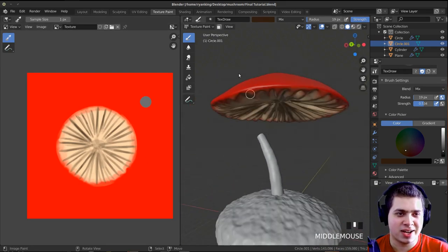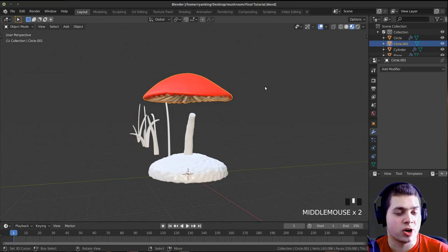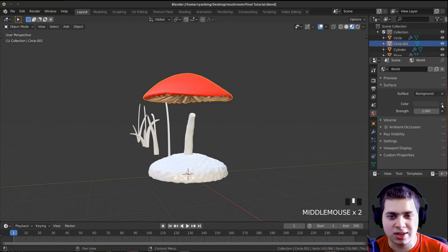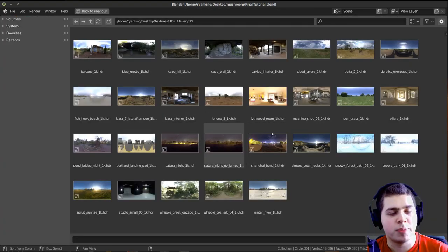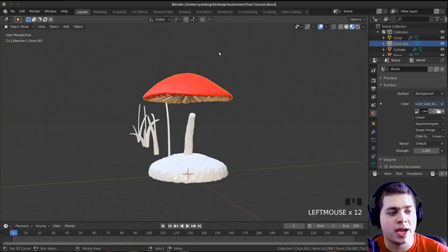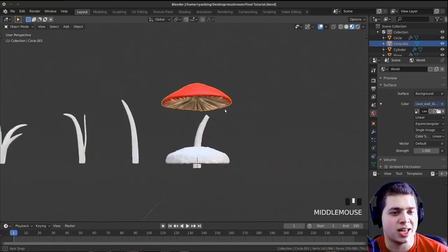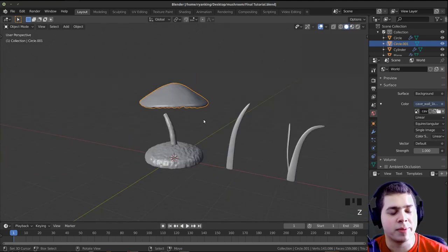Now let's go back to layout and add our world lighting. Click on the world color and select Environment Texture, then click Open. I'll be using the cave wall HDR from HDRI Haven — the link will be in the video description. You can use a different HDRI if you prefer. I just downloaded the 1K version because you don't need anything bigger and it'll make render times faster.